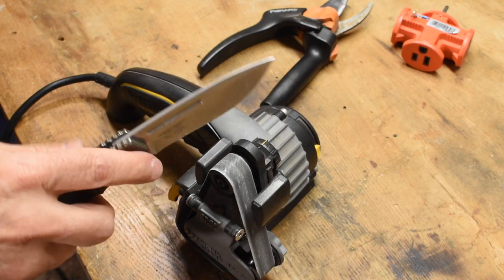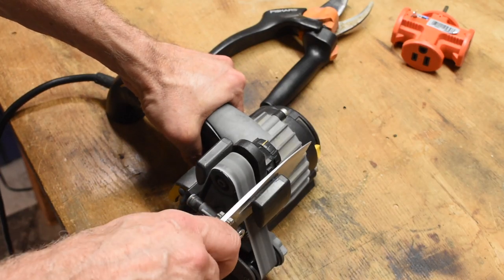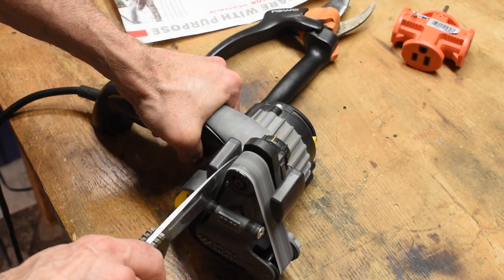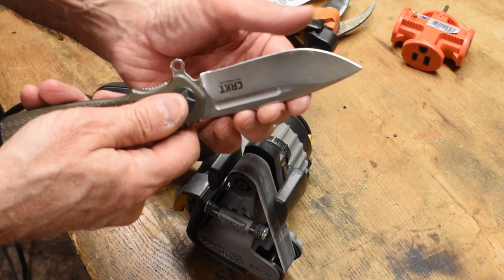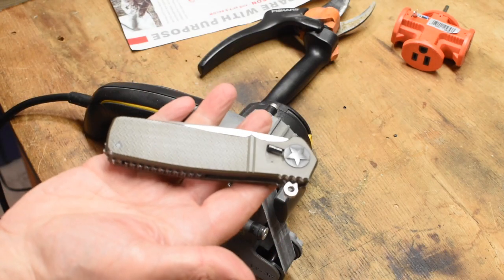While I'm at it, I'm going to sharpen my knife too. It is the Ken Onion Edition — Ken's a buddy of ours. Here we go. Very sharp. Nice and sharp. Be careful, you'll hurt yourself.